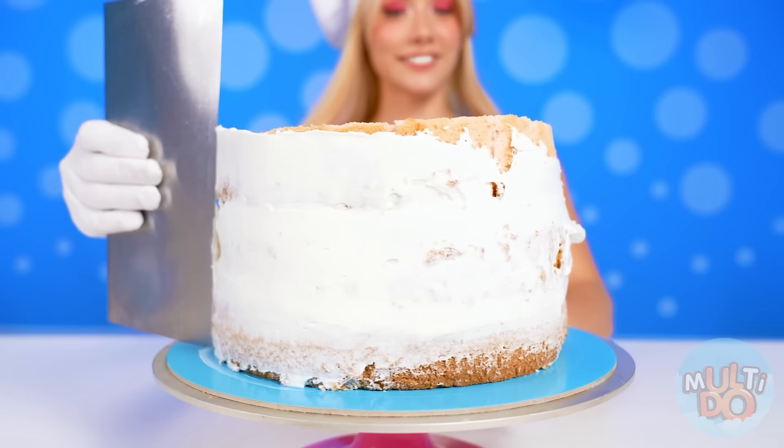Catch a live hack from Chef Barbie! If you twist the stand, the cream is applied faster. Amazing! You're so good, Barbie! I'm sure the kid will love it!